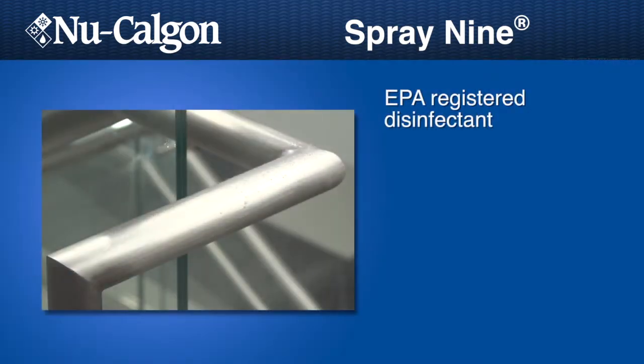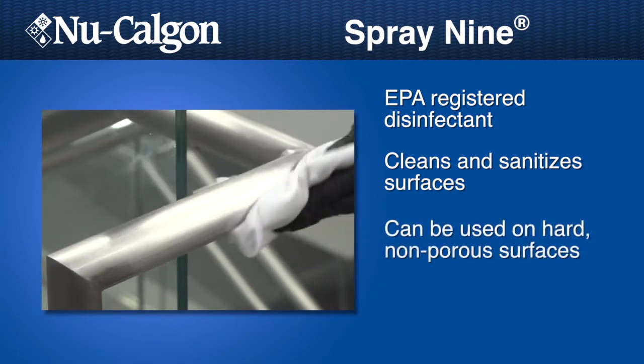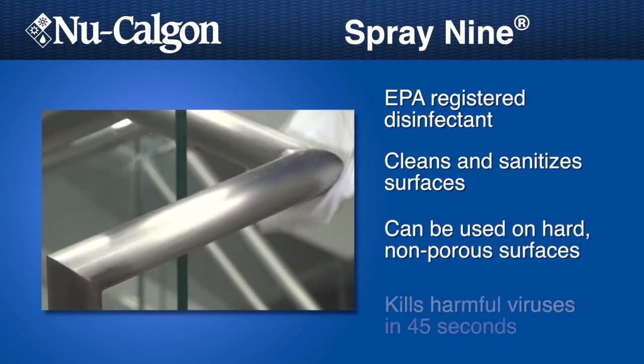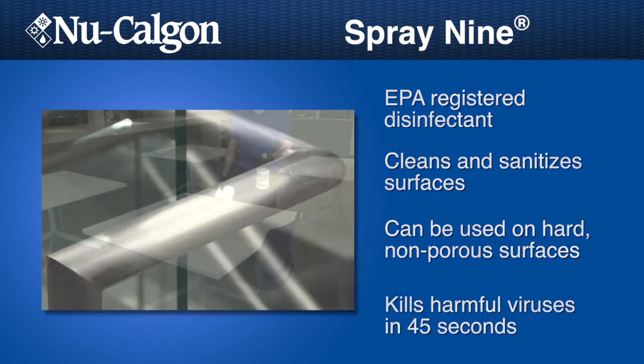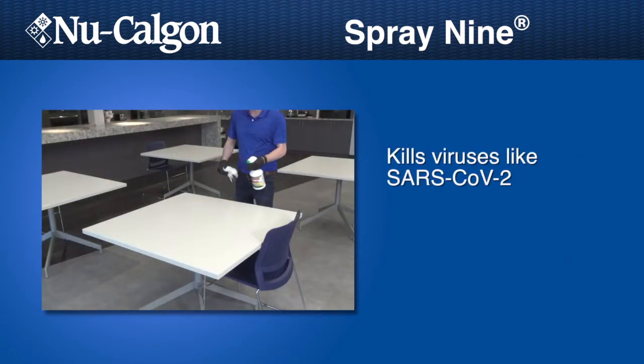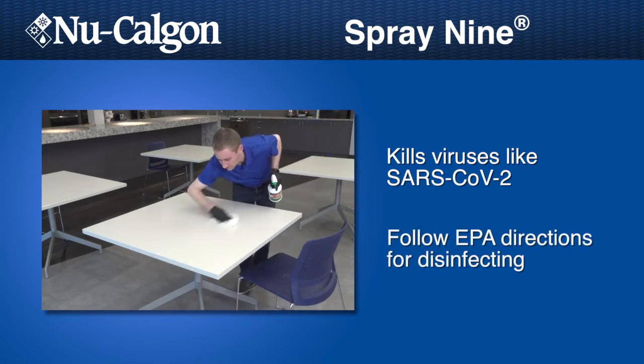It is EPA-registered to kill harmful germs like HIV-1, influenza, H1N1, Staphylococcus aureus, Salmonella, Cholera Suis, and E. coli in 45 seconds. Spray 9 kills viruses similar to SARS-CoV-2 when used in accordance with the directions for use